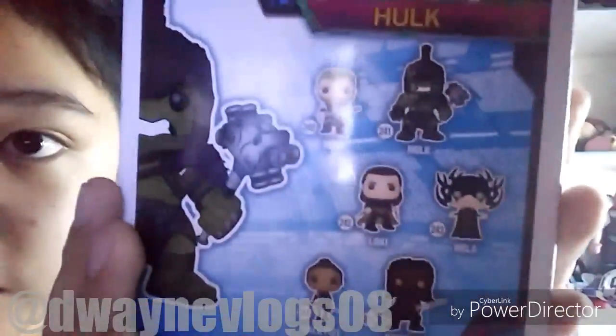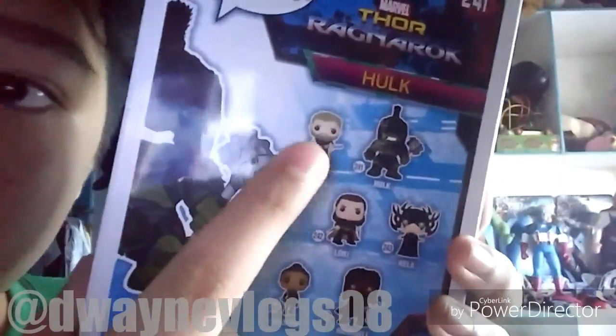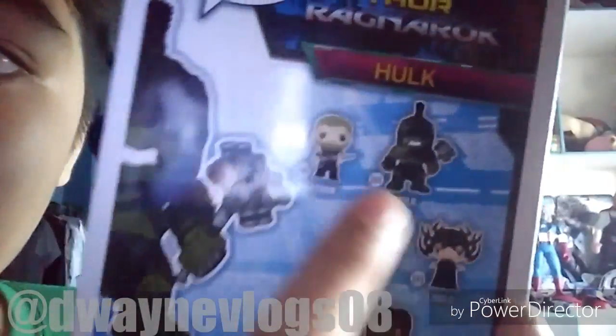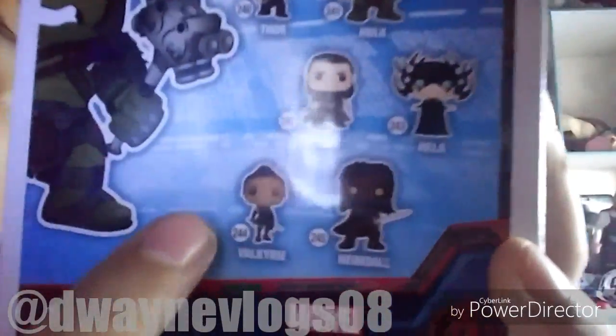Here are the characters you can get in this series: Thor with his haircut, Hulk — which I have — Loki, Hela, Valkyrie, and Heimdall.